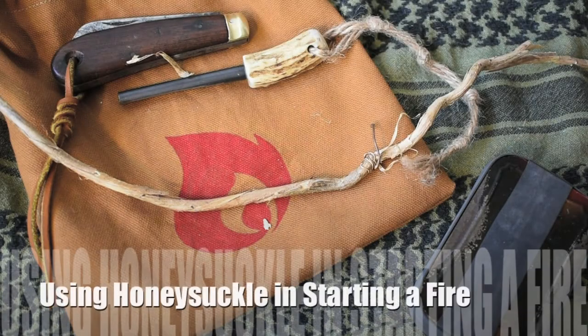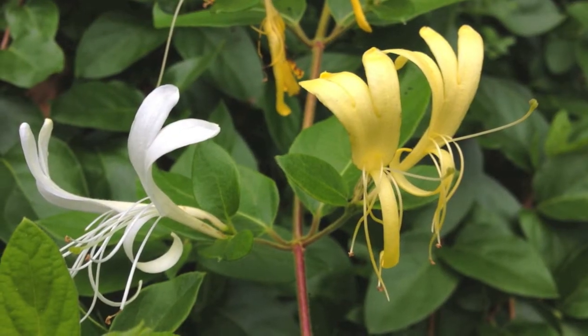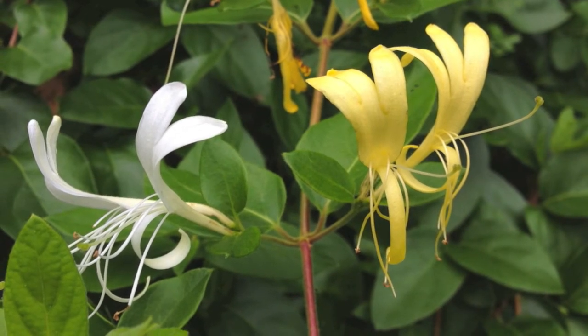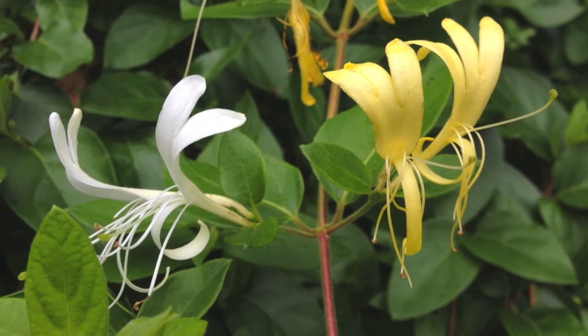Hey YouTube friends, Survival Craft here. This is Honeysuckle Vine, and I'm sure we're all familiar with Honeysuckle. It has nice little flowers that are white or yellow, and they have a very sweet honey-like smell to them, and their nectar is equally sweet.